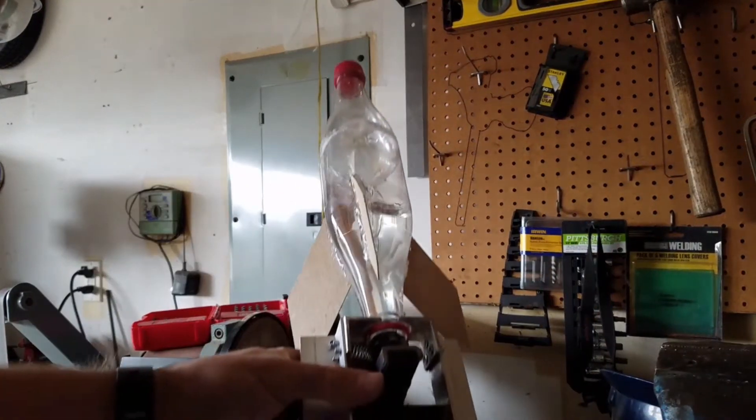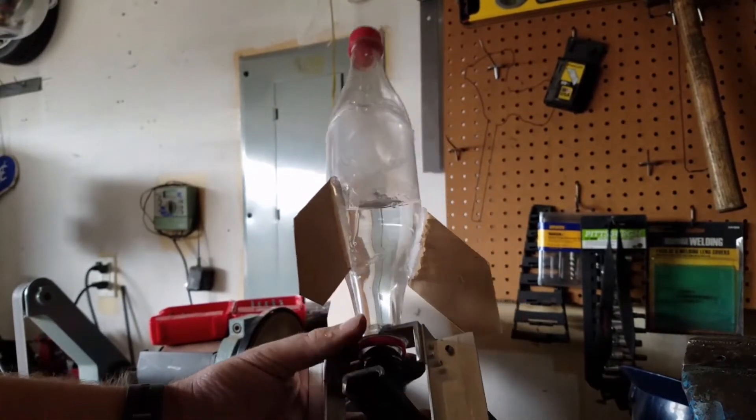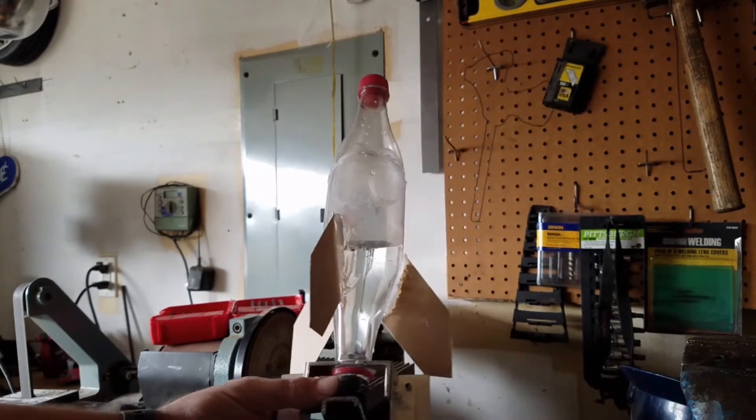The awesome thing about this setup is any tire pump will work for charging the bottles. I use an air compressor here, but have also used a hand pump and a portable 12-volt tire pump — they all work great. And the Schrader valve will hold the air pressure even after the pump has been disconnected.